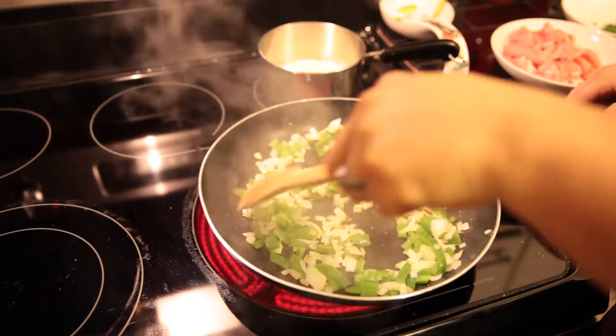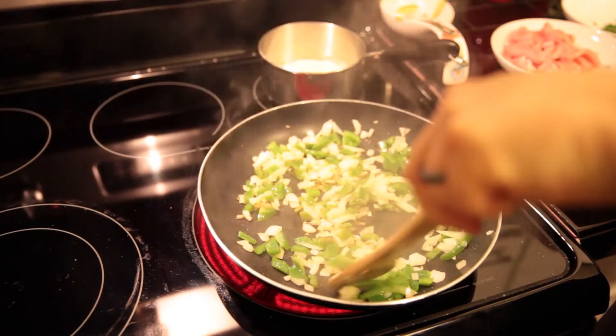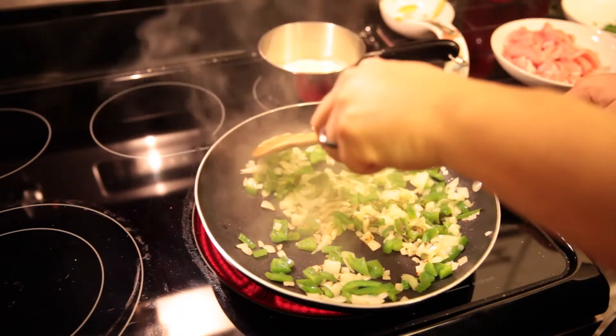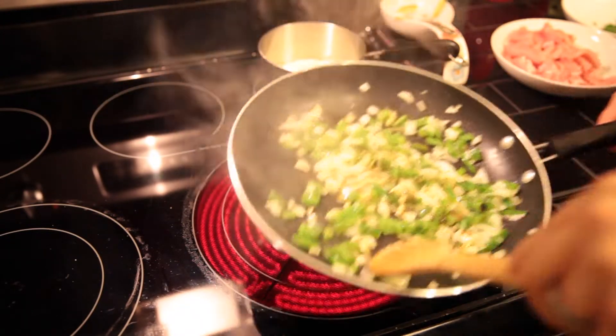First off we're going to cook down some onions and some green peppers, get them a little bit caramelized, then set those aside.